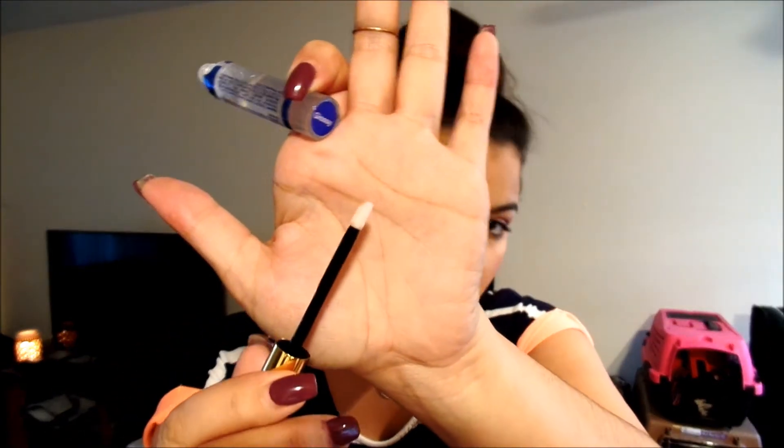Glossy gloss — the most hydrating. You can go back and forth with the gloss. And once it's on, you can rub your lips together and you'll notice nothing on my wand, which is amazing because I just put on a really dark red lipstick and then went over it with a white applicator and a clear gloss.